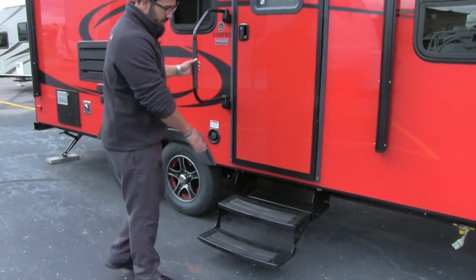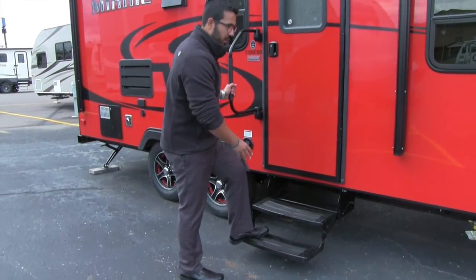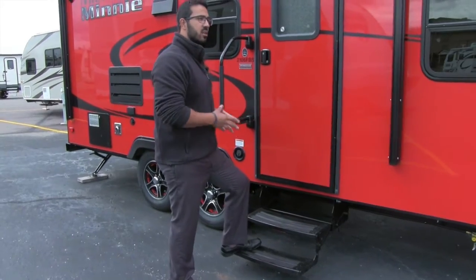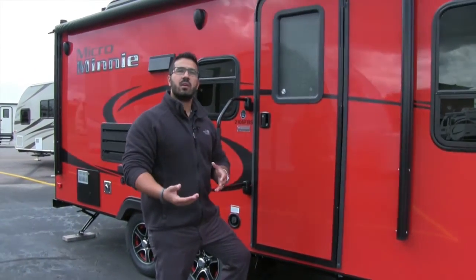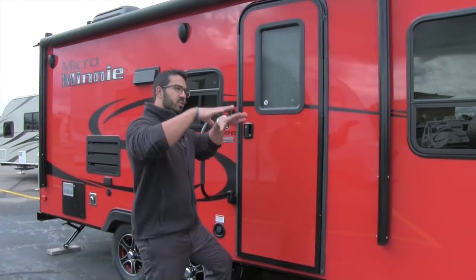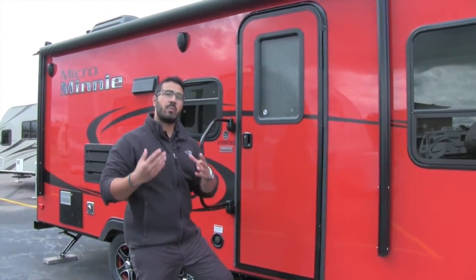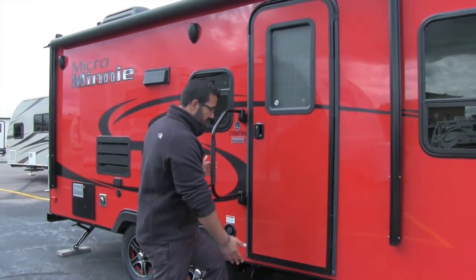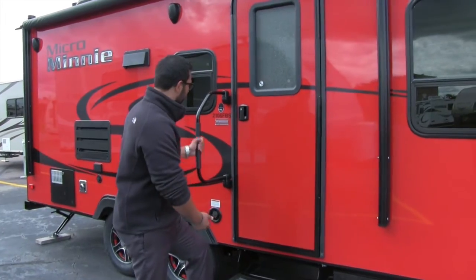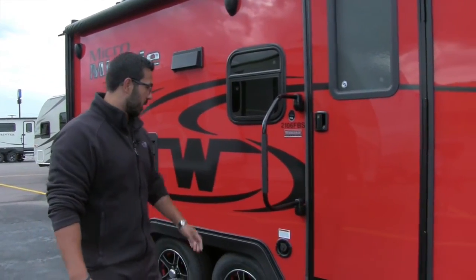Getting into the coach is very simple. You have two steps, and the second step is nice and low because it's a low profile coach. As mentioned, it's just under 3,800 pounds — they don't expect you to be towing this with a three-quarter or one-ton truck, so they try to get it sitting low. That way you have less wind resistance up top, meaning a better tow experience. Also, that second step makes it nice and easy to climb into the coach, especially with the foldable easy grab handle right here.